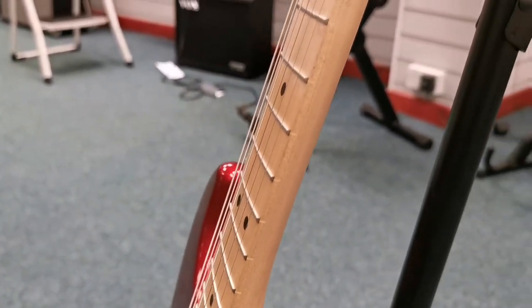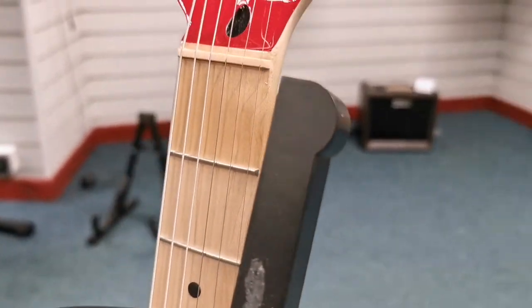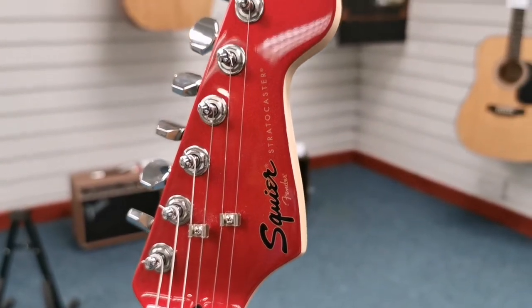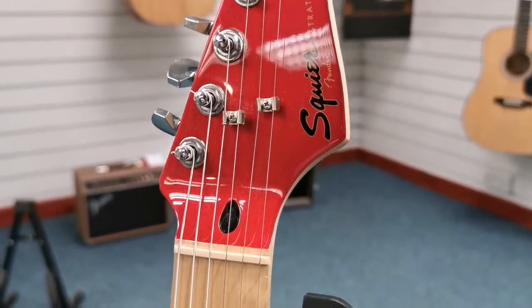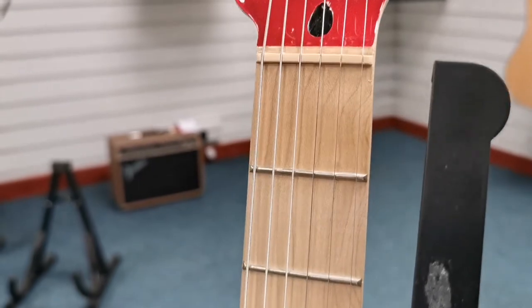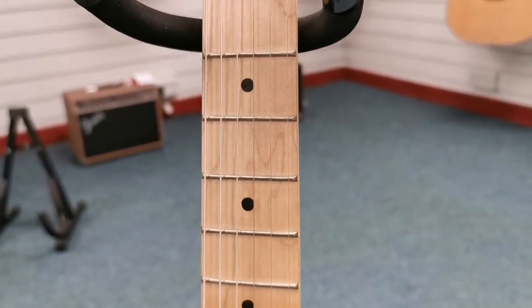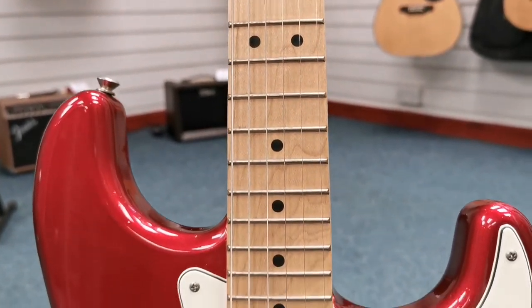Now, we say with actions on guitars all the time that it's a personal preference, and all you guitar players will probably know that already. But quite often people are asking us, is it a low action, does it feel like this or does it feel like that? And we just say, it's all subjective — one person might like actions really low and one might like an action a little bit higher; it just depends on what you're doing.